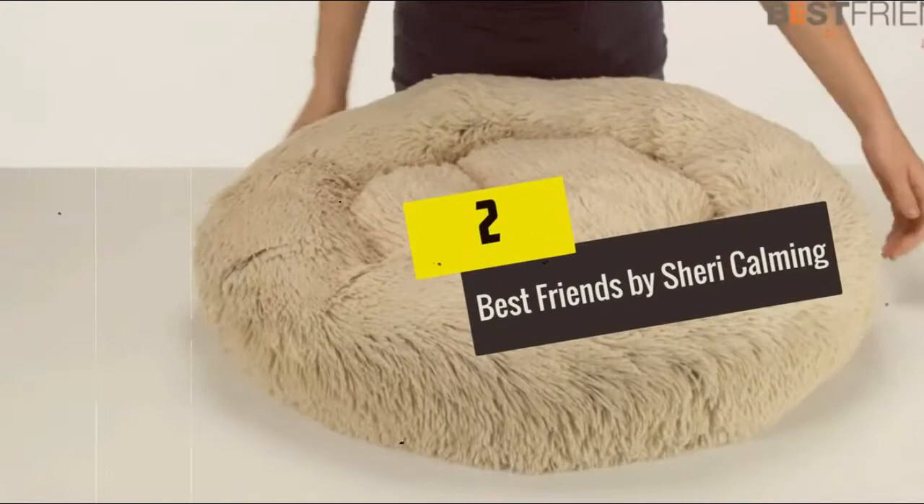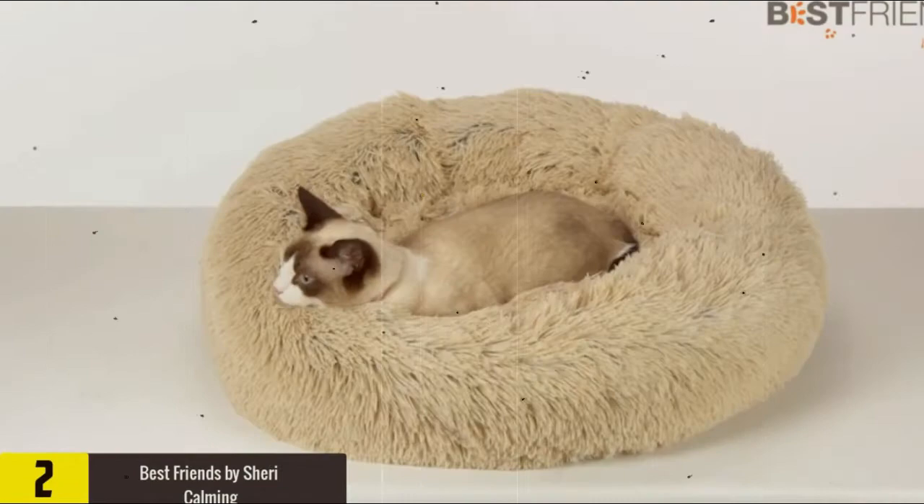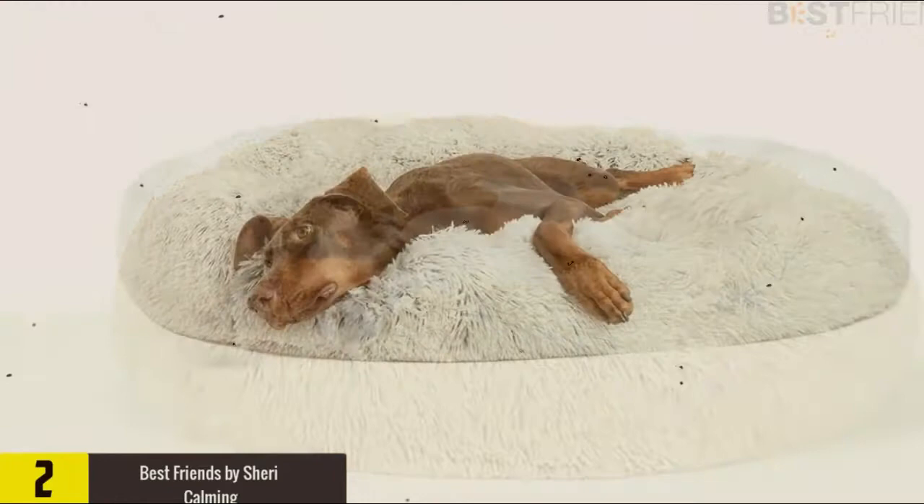At number 2, we have the Best Friends by Sherry. It's incredibly soft and well padded on the sides and the bottom. The interior edges are deep enough that your pet can't burrow into them. A self-heating design uses a special two-layer filler: the first polyfill layer acts as an excellent heat insulator, and the second layer with a special metallized filler reflects accumulated heat back to your pet. Among the additional advantages are excellent wear resistance, crush resistance, and elasticity with high softness.